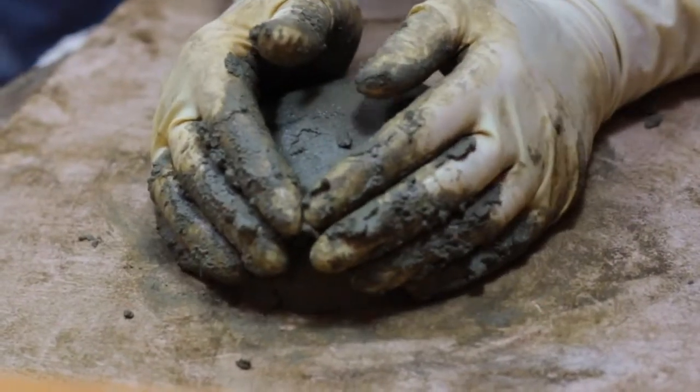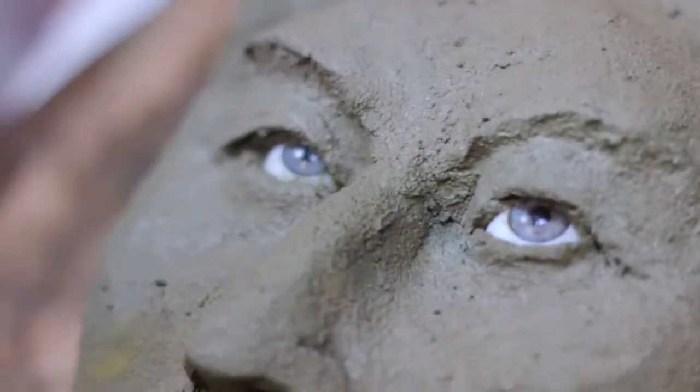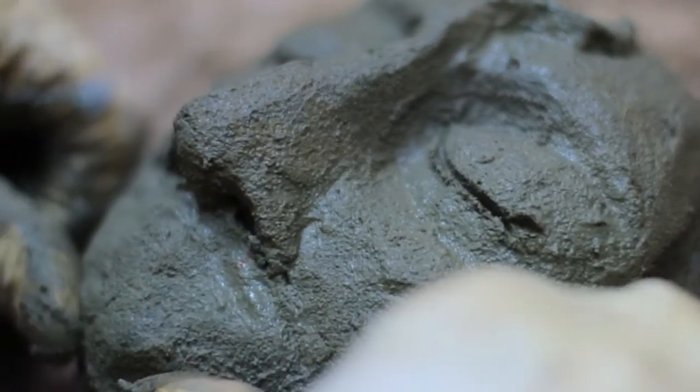Every piece is individually hand sculpted. There are no molds. Because of the realistic eyes, you really could not mold that. The fun in creating is to make those individual pieces. Each piece, regardless of how small, is a separate work of art.